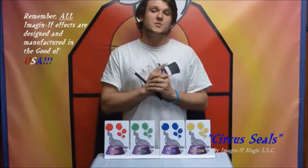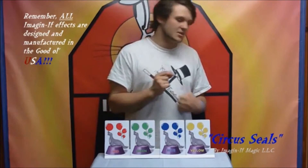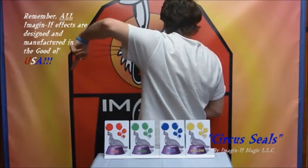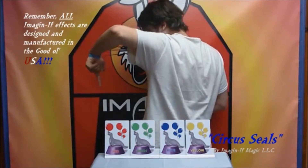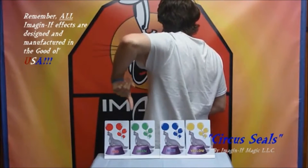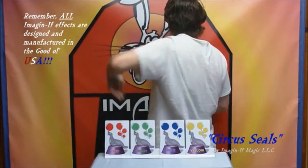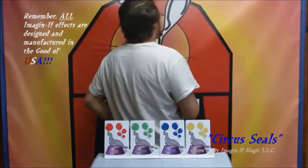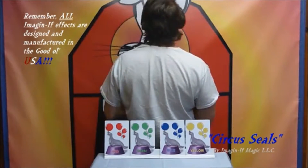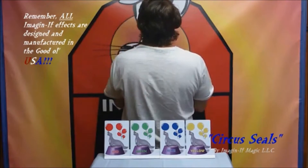Now, what you would do is turn your back and have the kid point to one of the seals. Let's say they choose this one. Keep that seal right here in your head. Now, I'm guessing, guessing, guessing — it would be yellow.